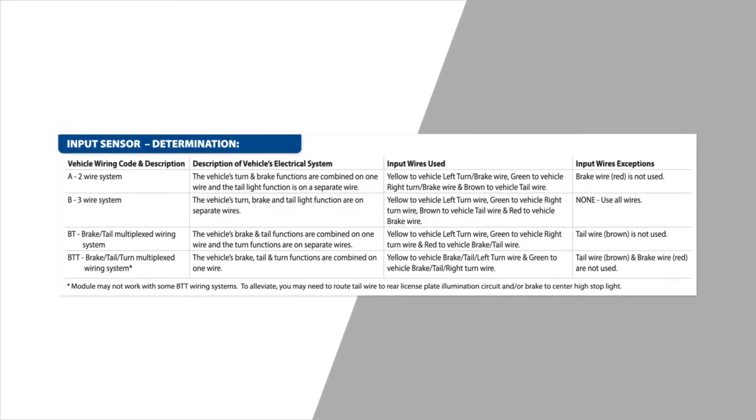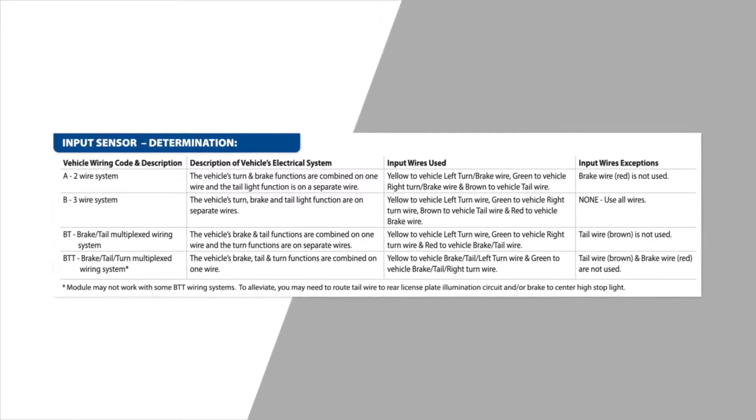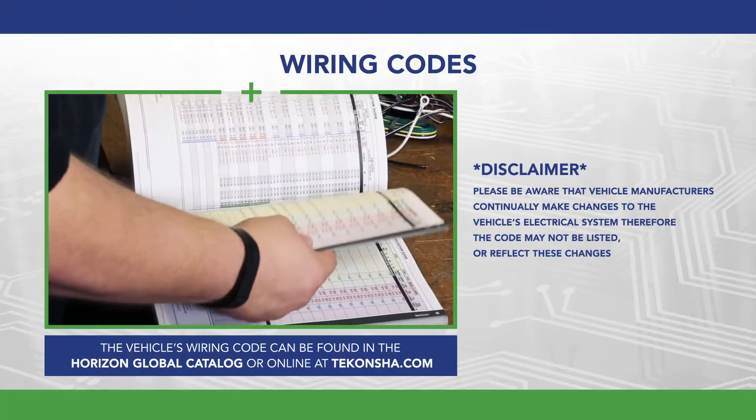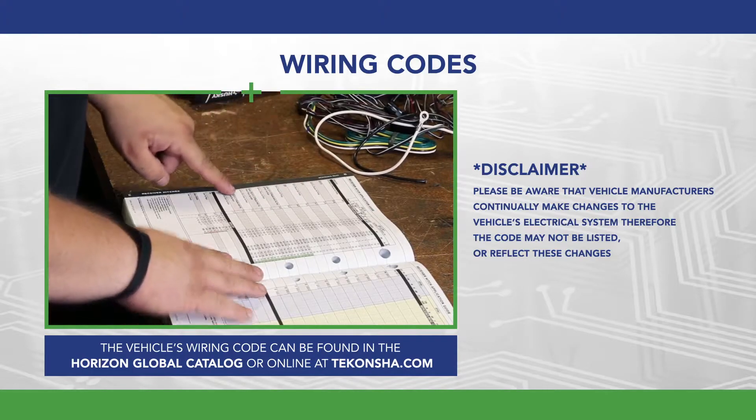It's always best to know your vehicle's wiring code, as this will enable you to know which functions are operating on what wires. The vehicle's wiring code can be found in the Horizon Global Catalog or online at Tekoncha.com.